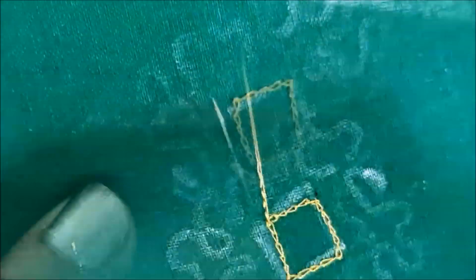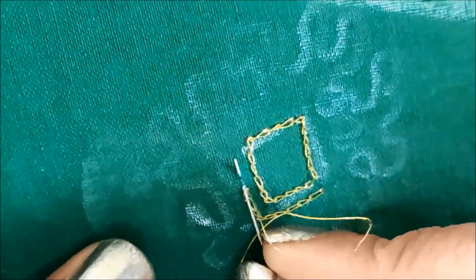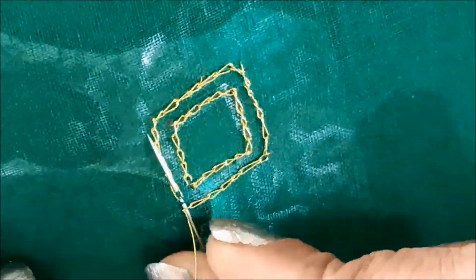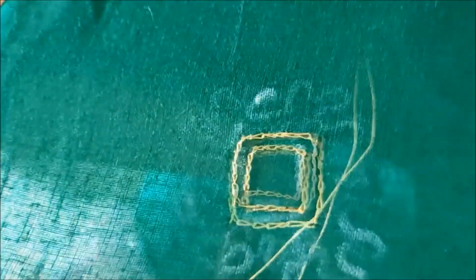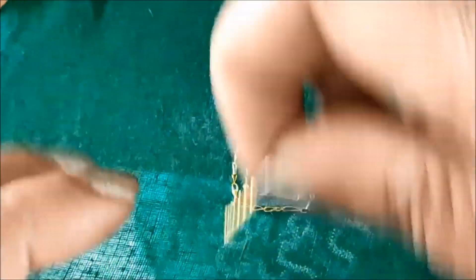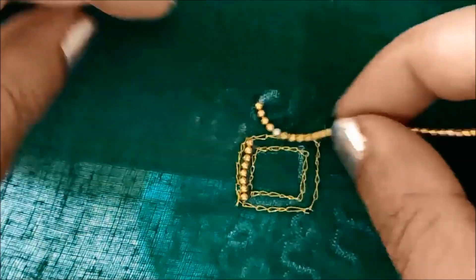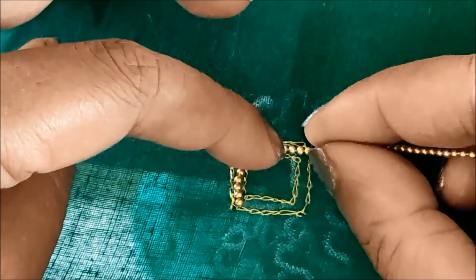The second line is a gap. The second line is also a square box. I will do chain work in that gap and create a square box. I will use this as a gold thread, measure the distance, and cut the holes at that distance.